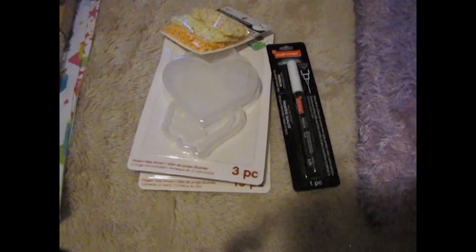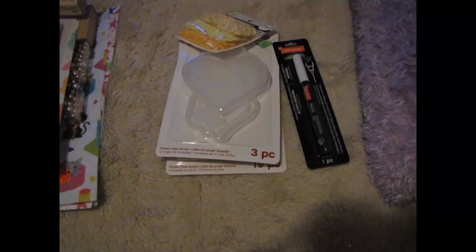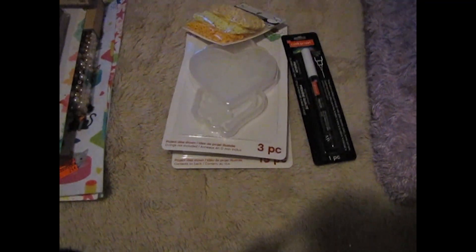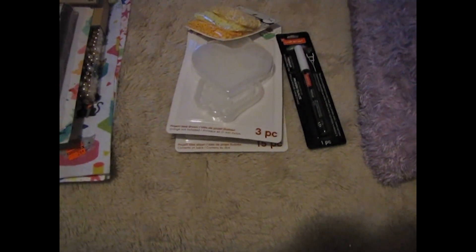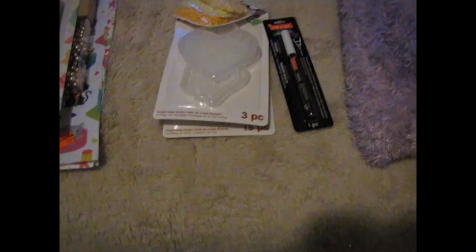Hi everyone, today I have a small Michaels haul and I also went to Hobby Lobby, so I'm going to do a Hobby Lobby haul too — there's going to be two new hauls on my channel. I know I said I wasn't going back to a craft store, but I had to get a couple of things. I went to Hobby Lobby looking for beads because they have a bigger selection, and I'll show you that haul after the Michaels haul.